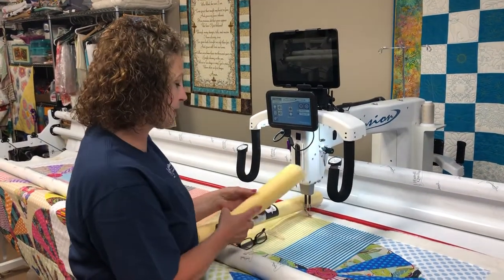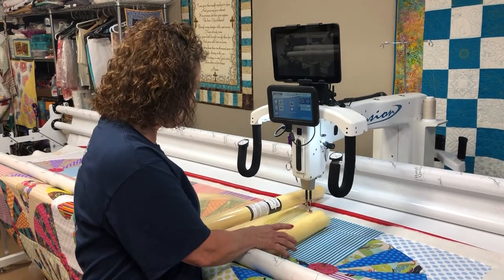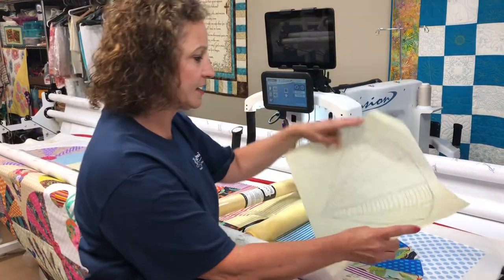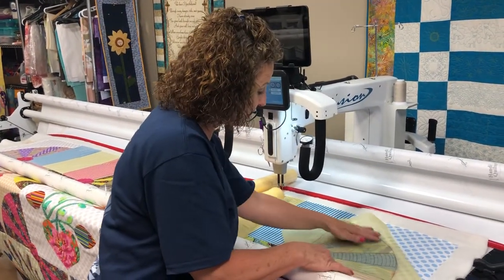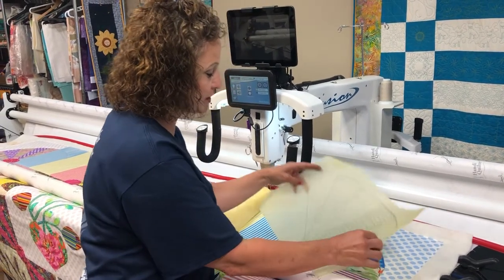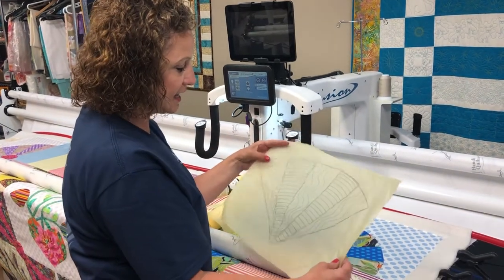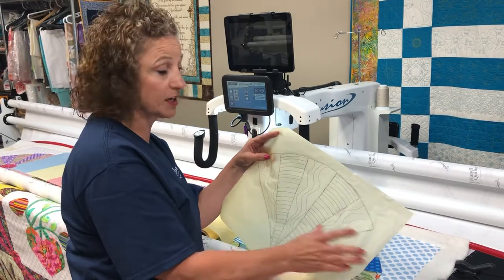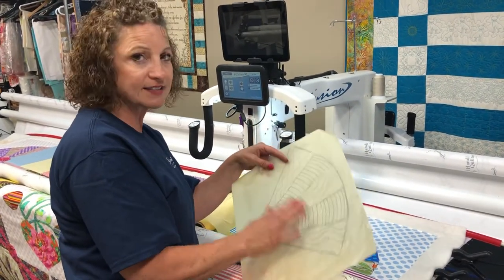I have Golden Threads paper. It comes in two different sizes. You can get Golden Threads paper at goldenthreads.com. I use it as a guide to audition. I'll take a light pencil, trace my area, and then audition to see how I would like to quilt it. Once I've committed to a design, I will then quilt it. I'm never using this on my quilt — I'm using it as a guide.